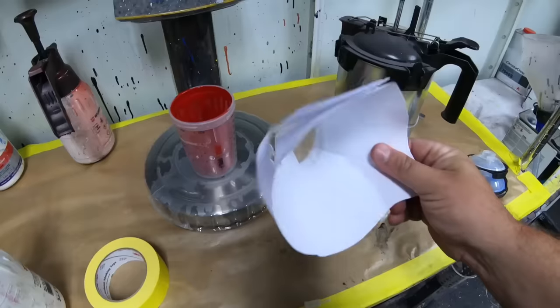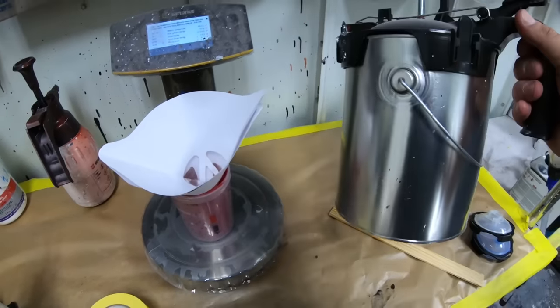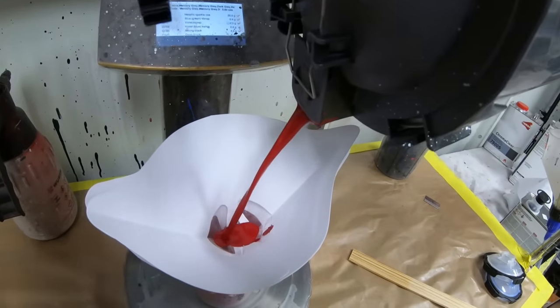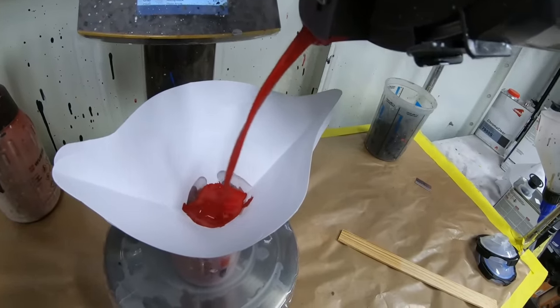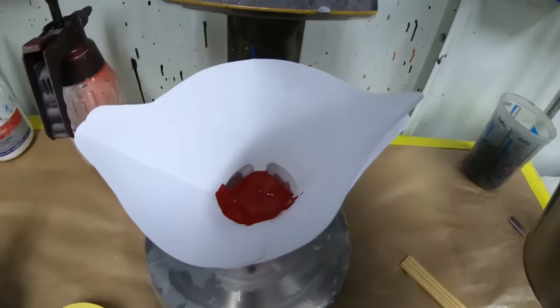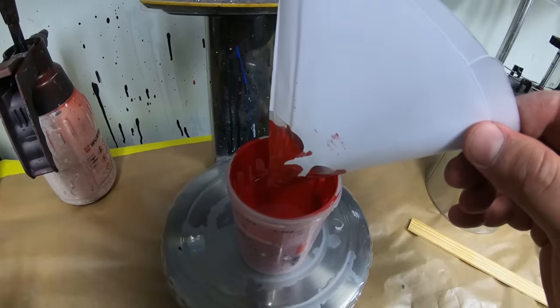Let me show you how easy it is. You can even take two paint strainers, put them together — we have our Milano Red mixed up here and it's ready to go, pre-mixed. That will strain all of our paint and make sure we don't have any contaminants, dust, or particles of that nature getting into our paint job. It strains pretty quick and we're ready to go.